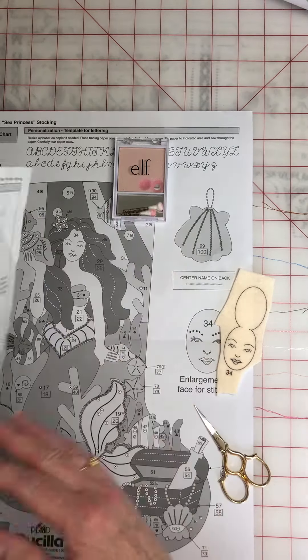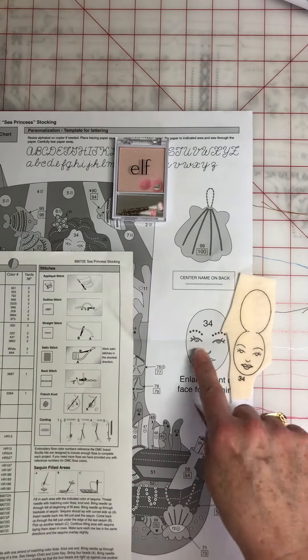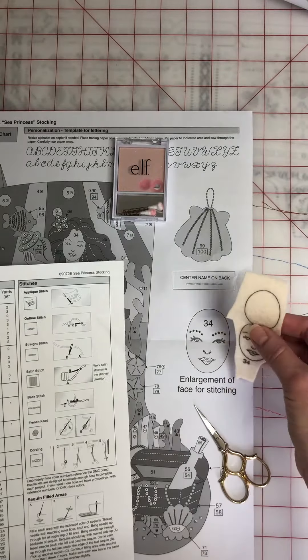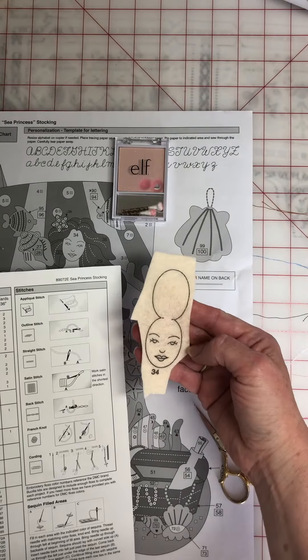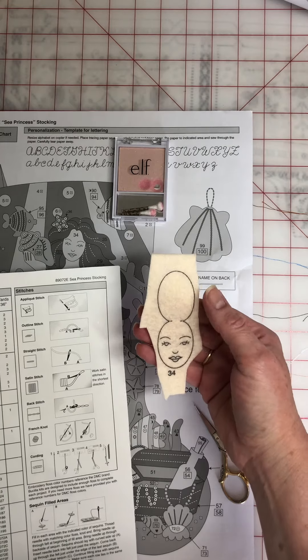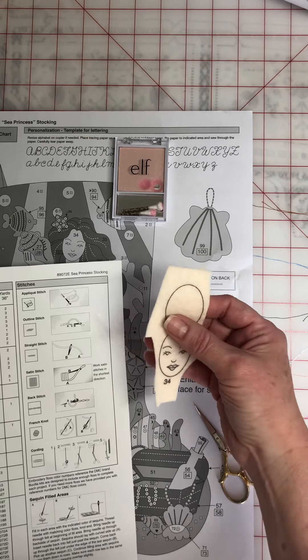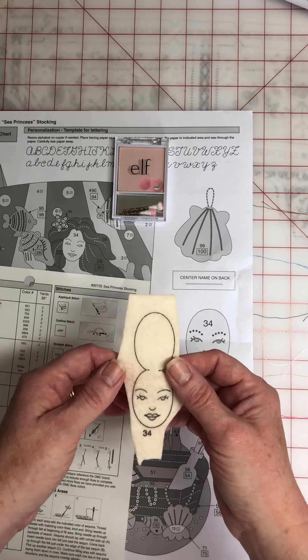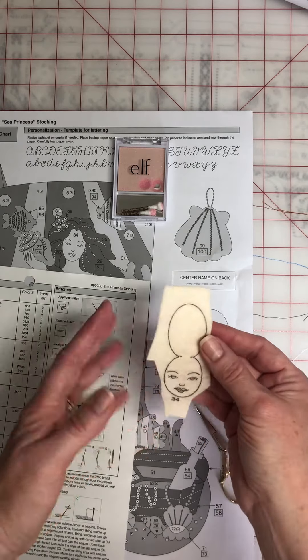I am using the instructions, the enlargement of the face here, and I'm going to use the color symbol guide to get my colors. First of all, I don't cut the face all the way out. I leave a lot around the edges. That way I have something to hold on to and I don't get the face on misshapen. I just like to leave extra on.